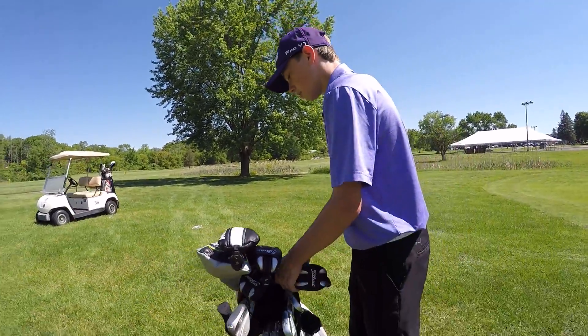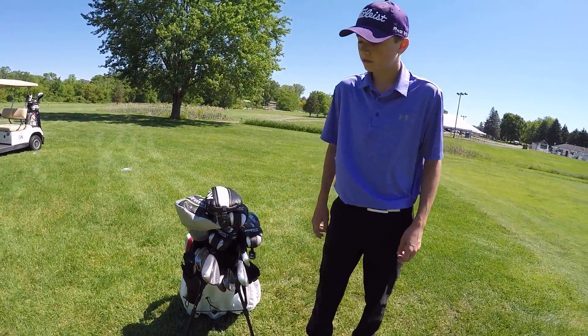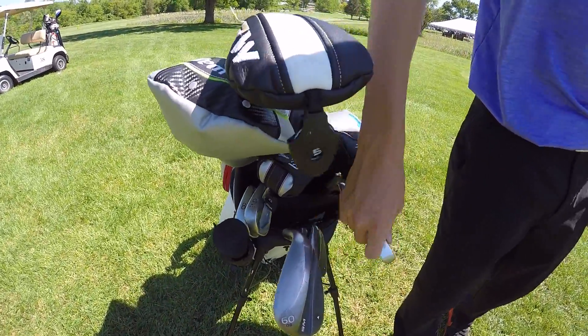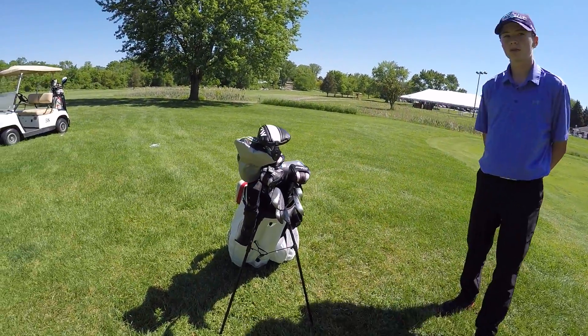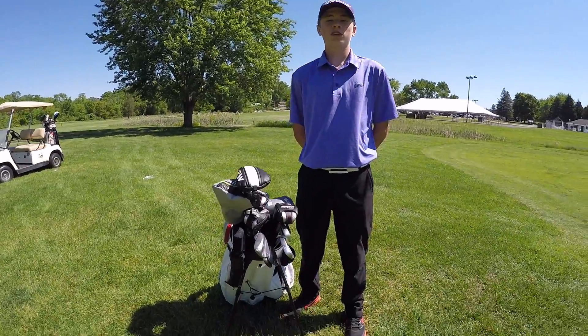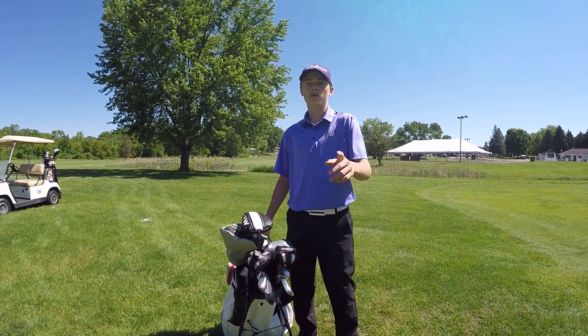So that's it for everything. Recap: we got the Callaway driver, TaylorMade M2 fairway wood, three Titleist hybrids, Ping irons, Vokey SM6 wedges, and my school bag with a Bushnell Tour V4 rangefinder. Thank you guys for watching, hopefully you enjoyed this video, and I'll see you in the next one. Me and Jake are going to make a course vlog today, so stay tuned for that.